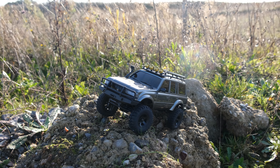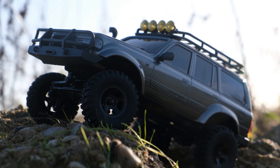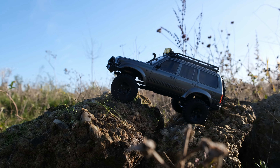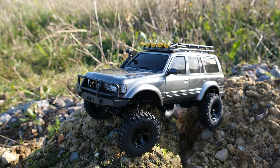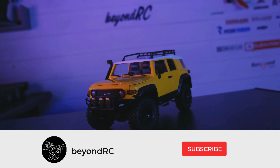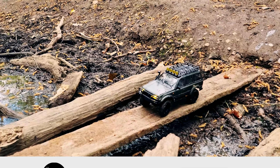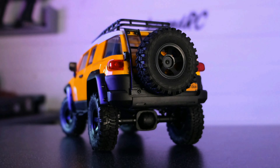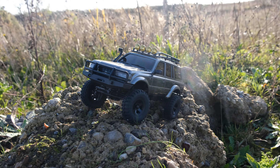And here it is. Doesn't this thing look fantastic? This is the officially licensed LC80 by FMS. What an amazing looking little crawler. And I actually think this is one of the best looking mini crawlers I've ever had on my channel. Now before we go any further, let's talk a little bit about FMS. In the past they have produced some amazing RC cars and some, well, kind of disappointing. But this thing looks incredible both on paper and in real life.